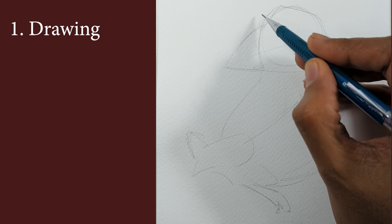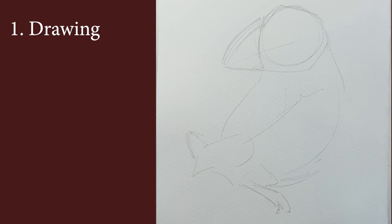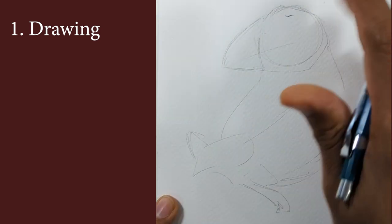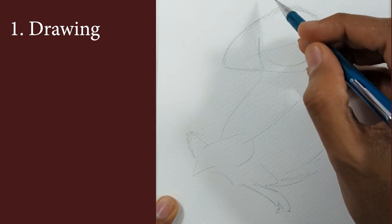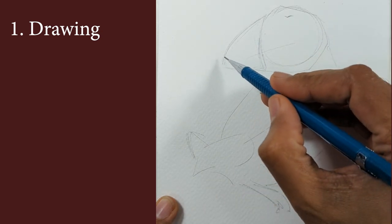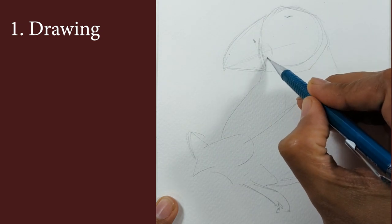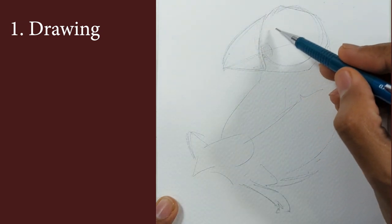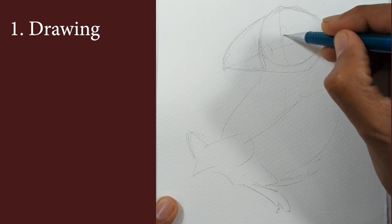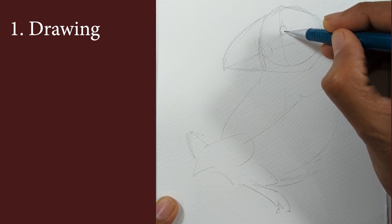At this stage my beak doesn't look correct — the puffin usually has a much more curved arc. I'm going back and using the eraser. It's very important to make sure the drawing looks correct before you do any painting. It doesn't matter how good the painting quality or technique is; if the colors aren't correct it's going to look odd. When you look at many paintings and feel something is off, it's usually because the drawing doesn't make sense.